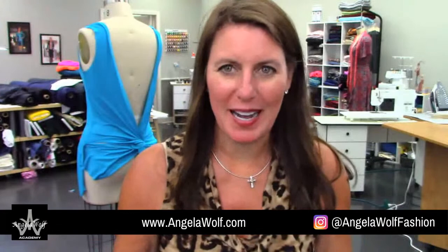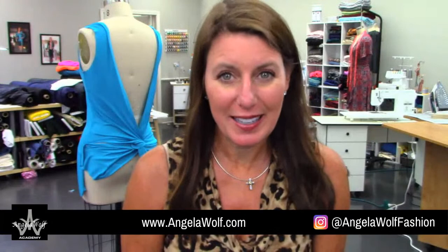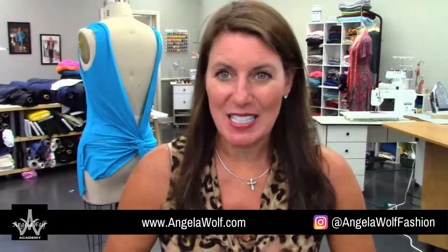Hey Wolfpack, how's it going? I can hardly believe it's Wednesday — this week has flown by. I put together a fun show for you today. I'm going to give you a sneak peek at what I'm working on for the next season of It's So Easy, which we're taping next week. It's about 80 degrees out for the next four days, so I thought it would be fun to drape and sew a bathing suit cover-up. And at the end of the show, we're going to give away a Brother sewing machine.